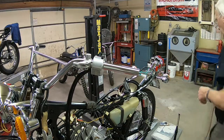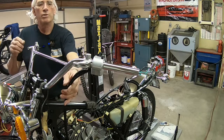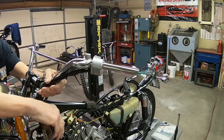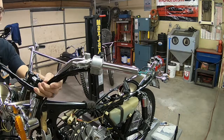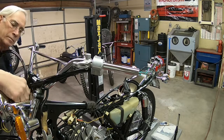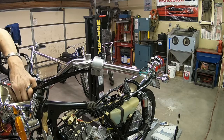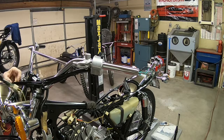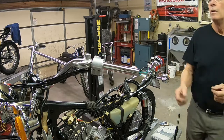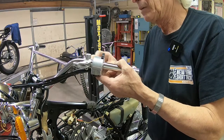Get our newly resheathed handlebar switch. There you go.